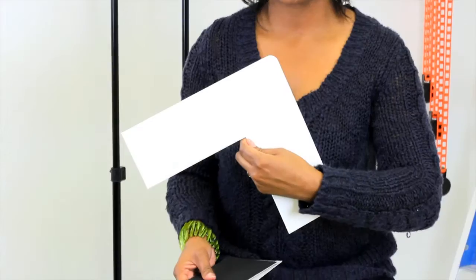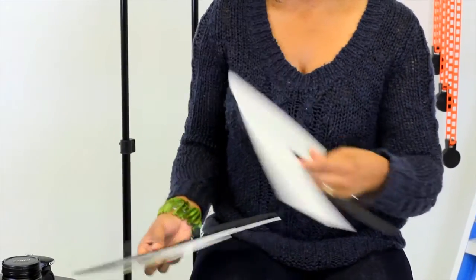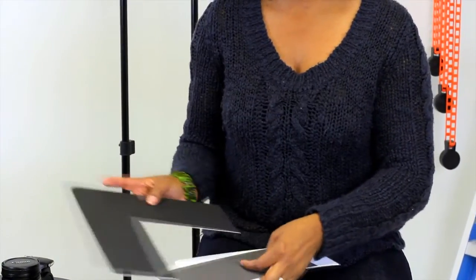I have a couple of color swatches that I've pulled for you to see. These are all examples of different colors that you can paint your studio. We have white, soft gray, dark gray, and we also have black.